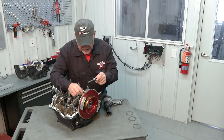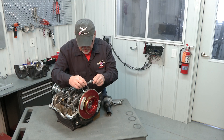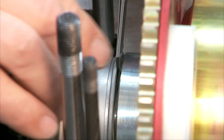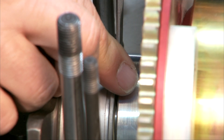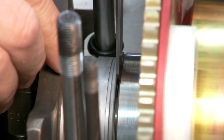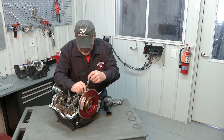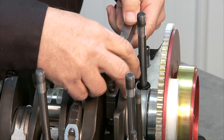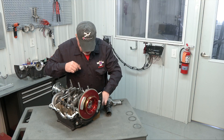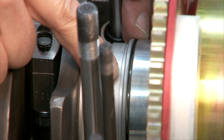The 18-thousandths gauge is pretty loose in there — I can still wiggle it around — so we need a little bit more. I'm going to take a 10 thousandths and add it to that. I can get that in there but it's pretty snug, and that's exactly what we want. So now we know exactly what that gap is: the sum of 16, 17, 18, and 10 thousandths, which adds up to 61 thousandths. So we have 61 thousandths of end play here right now.